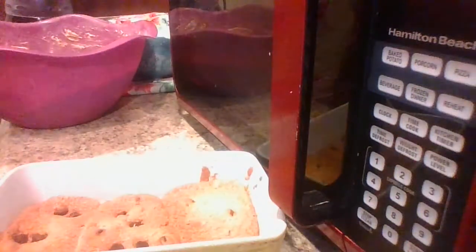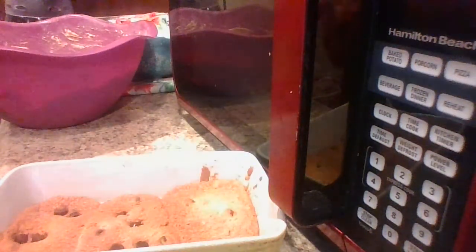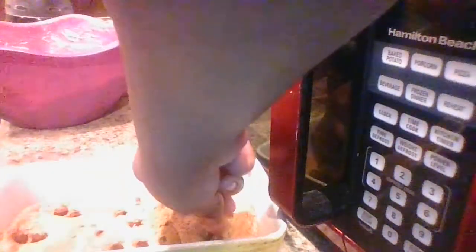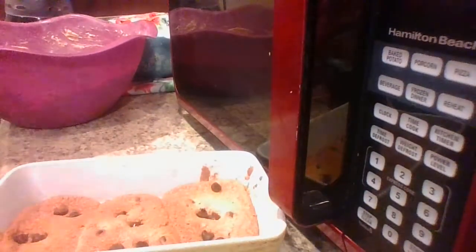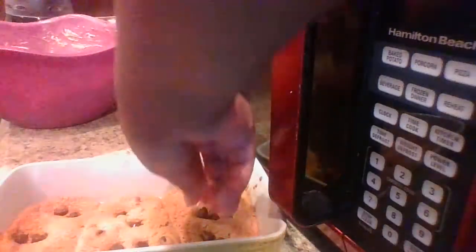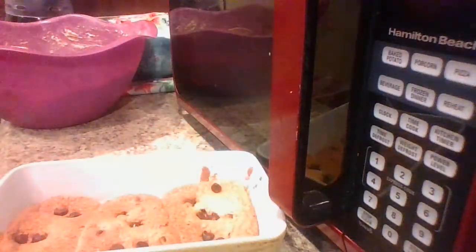We love the chocolate chips. Just barely press them in — you don't have to push them all the way, just lightly right there. Put one or two at the top and just push it down gently.